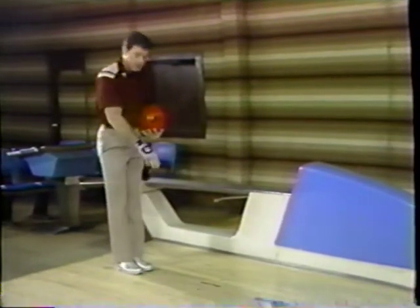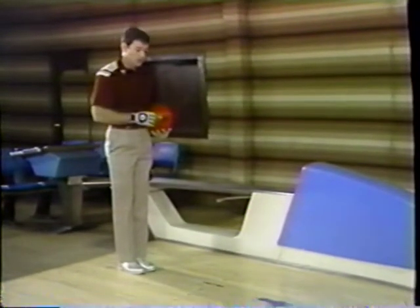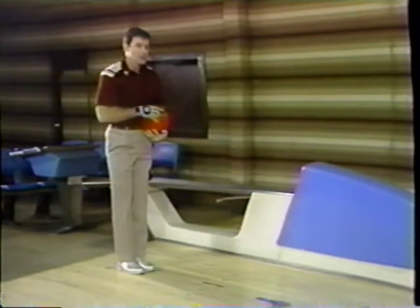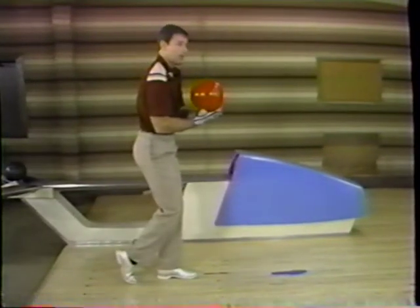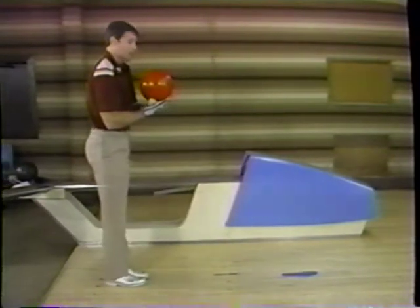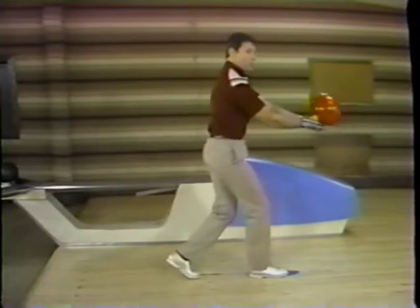To do the five-step delivery, just back up another 12 to 14 inches on the approach. All it does is allow you a little more momentum to the foul line and a little more speed control on the bowling ball. The five-step delivery is really not much different from the four-step. You set up the same, and walk with your first step naturally being your left foot instead of your right. This just gives you a little momentum, and then you're right back into your four-step delivery.